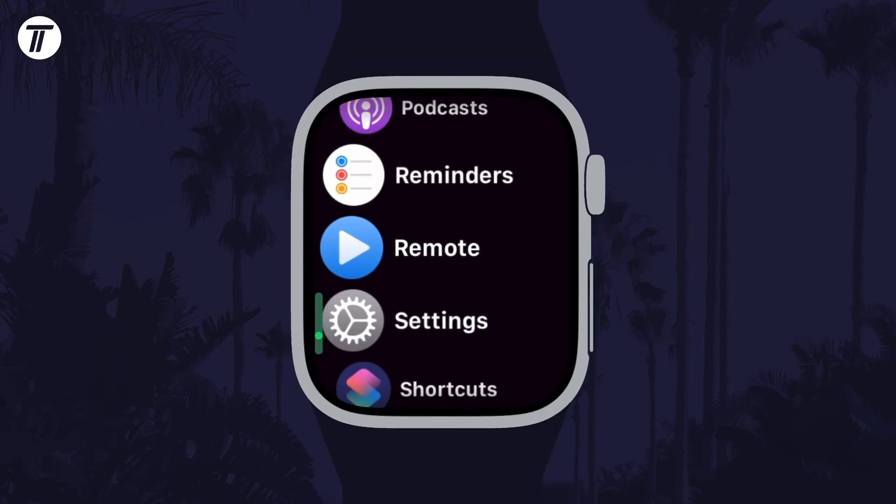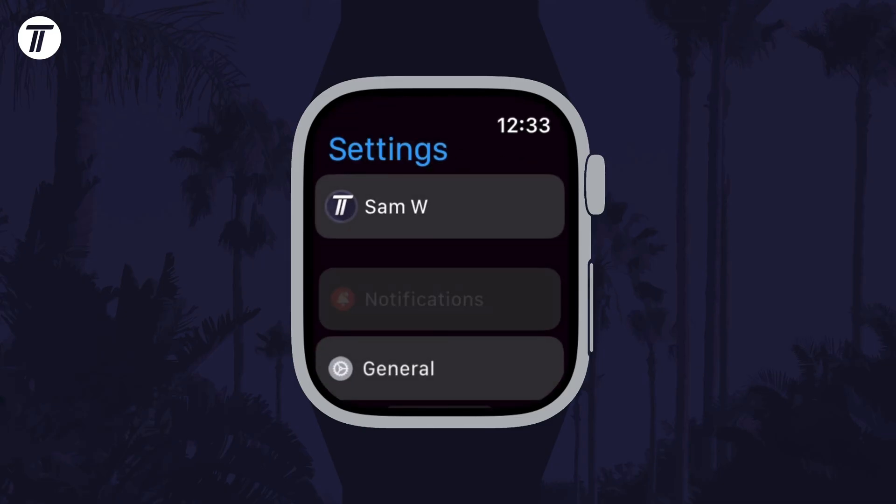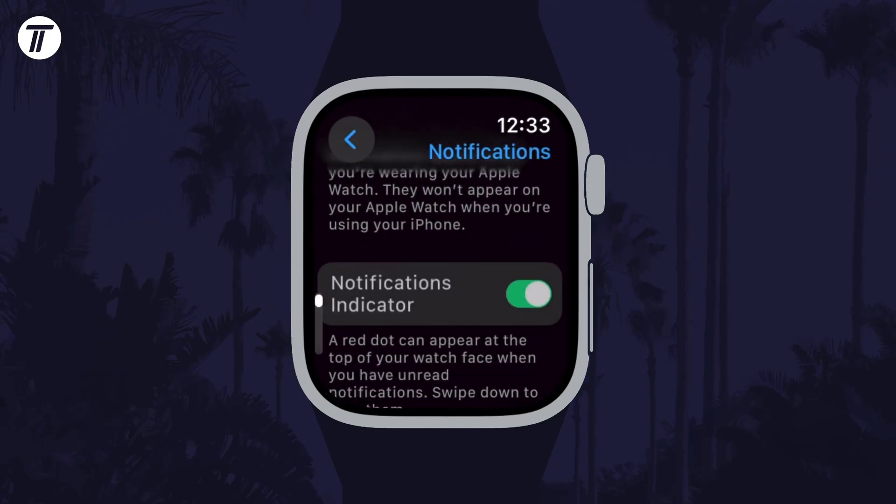To do this on the watch itself, open the Settings app on the watch and then tap on Notifications, and you should see the toggle switch for it near the top of this page.